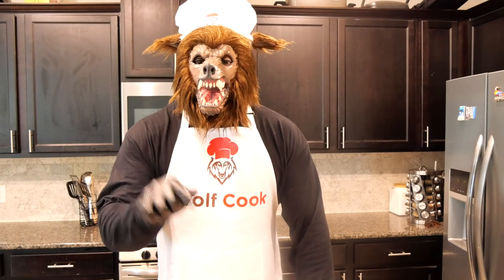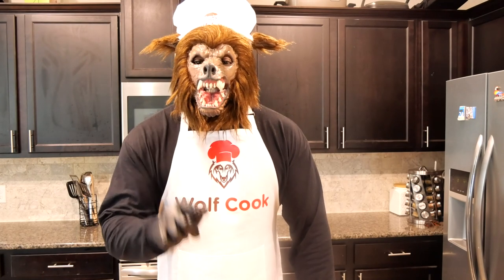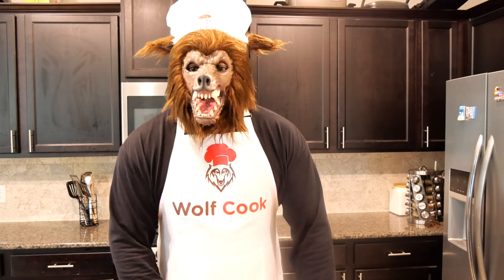Make sure you hit that subscribe button, hit that notification bell, and let's get started.